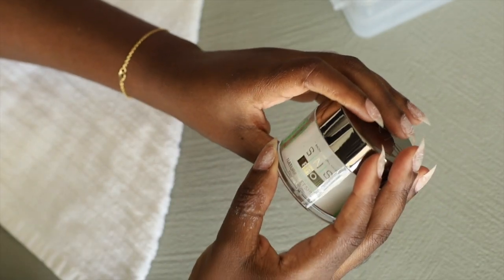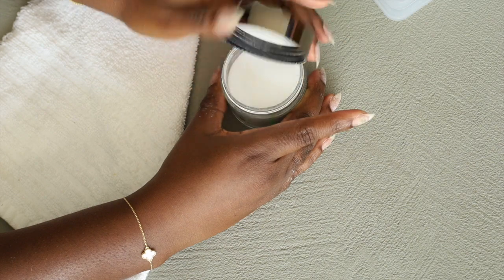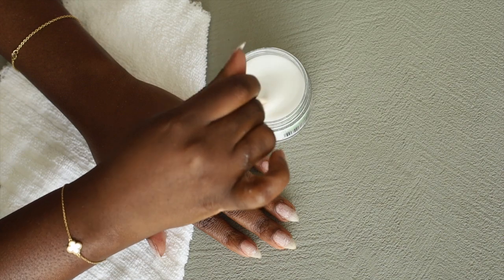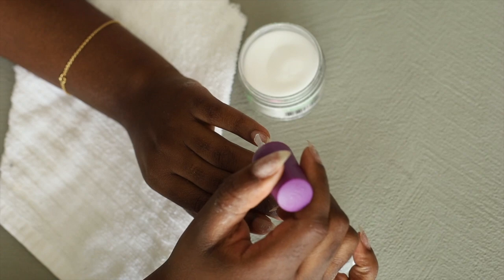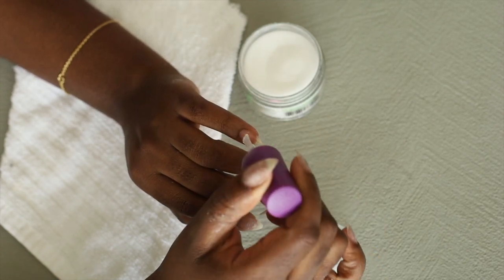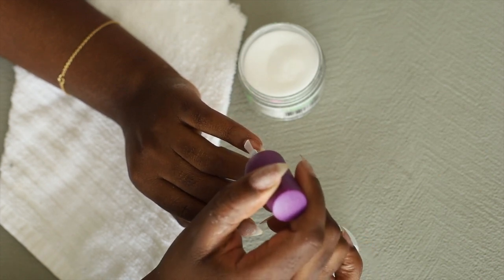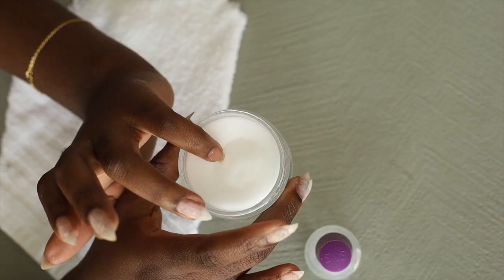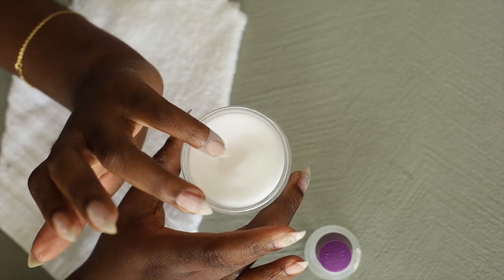The material I use, like I said, is SNS. I'm very fond of SNS mainly because it has my favorite nude color that I wear all the time — actually the one I just took off at the beginning of this video is my perfect nude. That's why I went ahead and got the entire dip system from them, so I don't have to worry about whether one company's products will bond with another's. I just stick to one company.